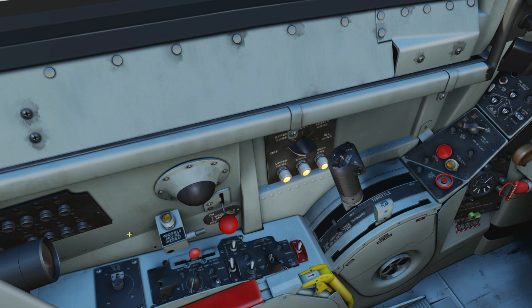Starting at the rear left wall, we've got circuit breakers for the various systems. You can read which system they relate to, and we can pull them out to turn them off if we want.